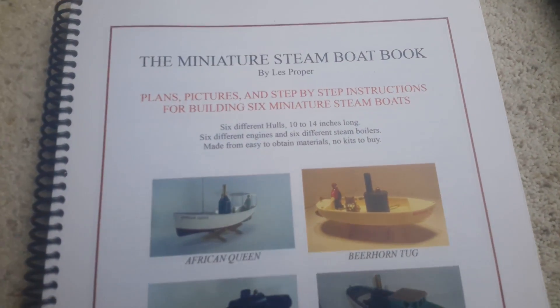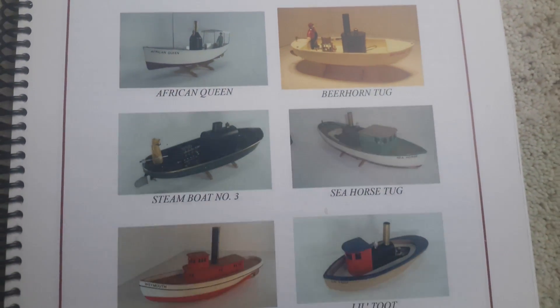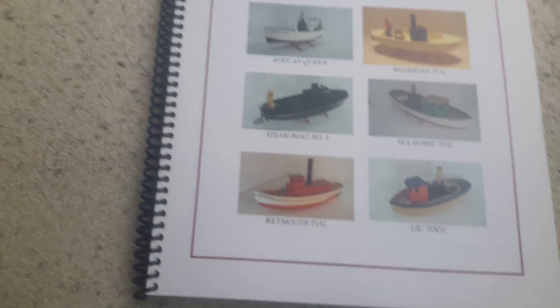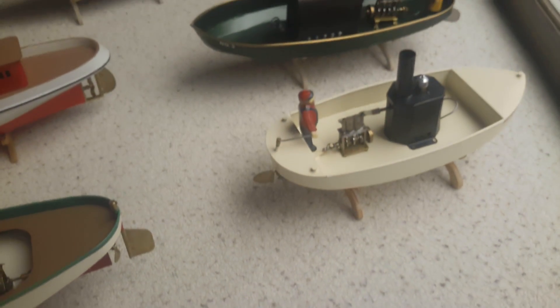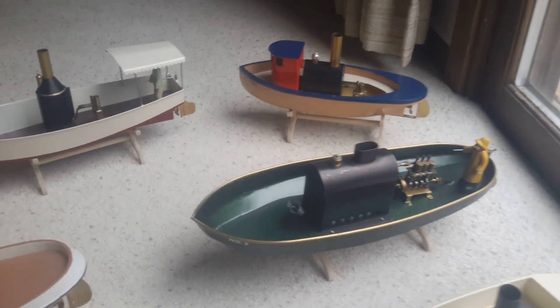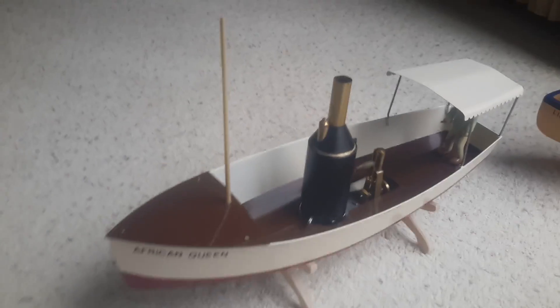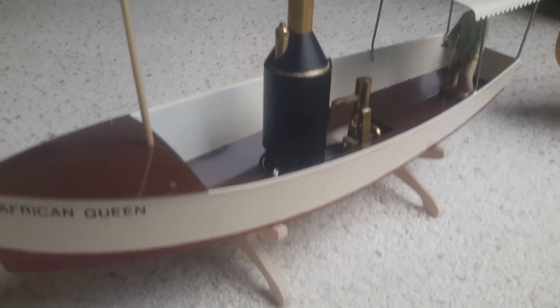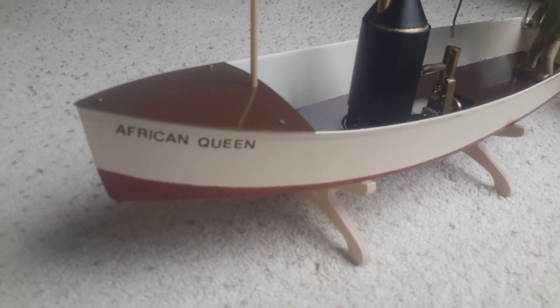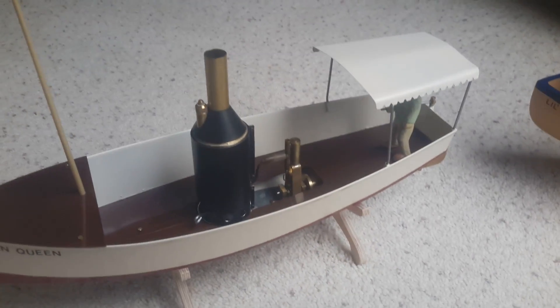Hello, if you're interested in building miniature model steamboats, I wrote this book that can get you started. This book has plans and step-by-step instructions for building six miniature model live steam steamboats.